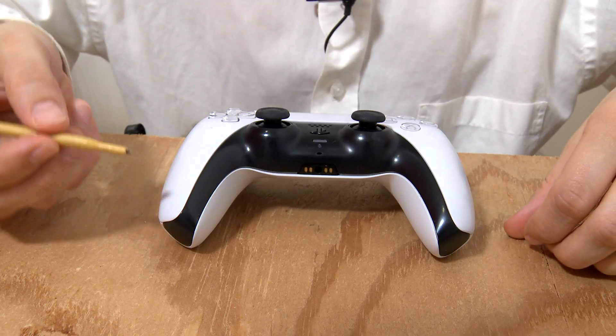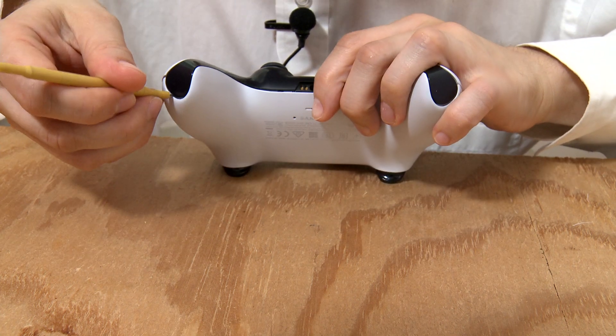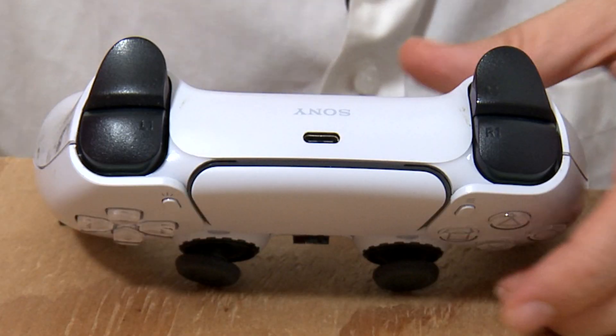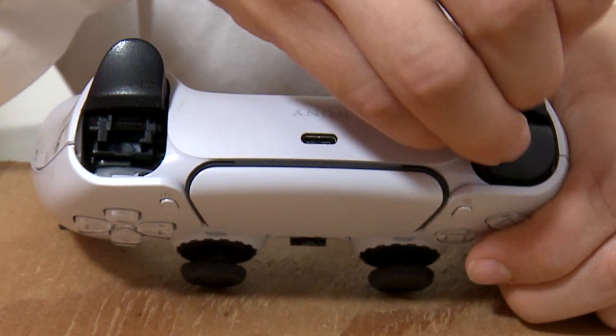Let's open this bad boy up and teach it some manners. First, take something thin and flat and pry off this black part of the casing. Next, pop off the R1 and L1 triggers.